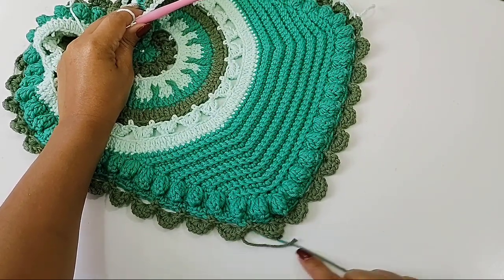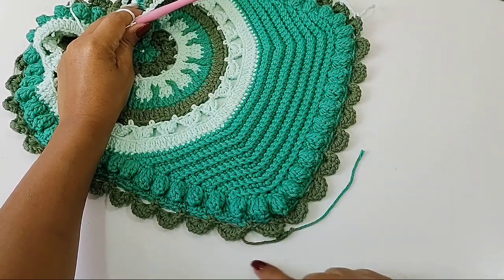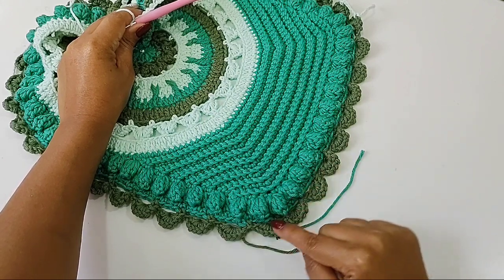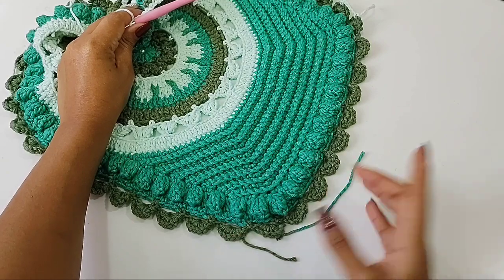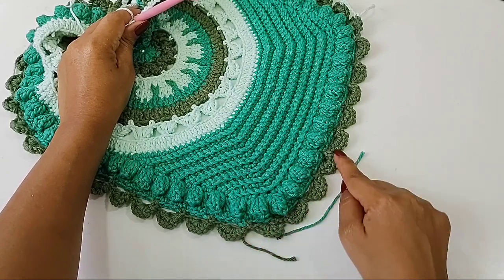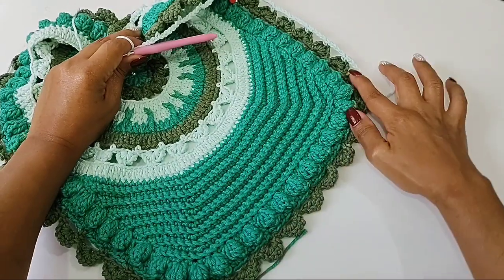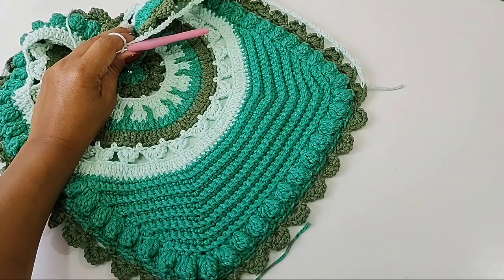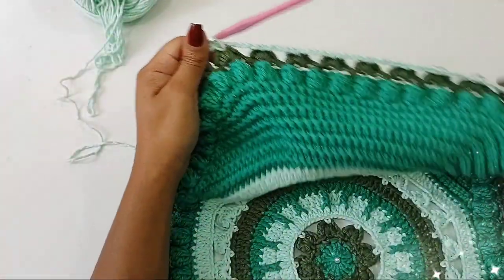Chegou aqui na viradinha, você vai continuar fazendo quatro correntes. Pode fazer aqui, não vai repuxar, você vai sentir. Mas quando a gente vier pra próxima carreira aqui, a gente vai fazer uma viradinha também, um cantinho, pra não ter problema. Então, vamos finalizar mais essa carreira. Certo, pessoal? Deu toda a volta, agora você prende com um ponto baixíssimo, vai subir aqui três correntinhas.